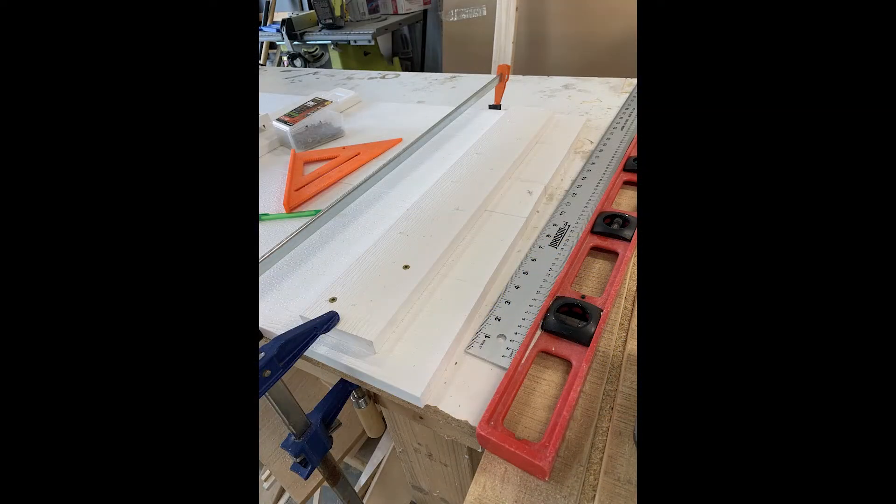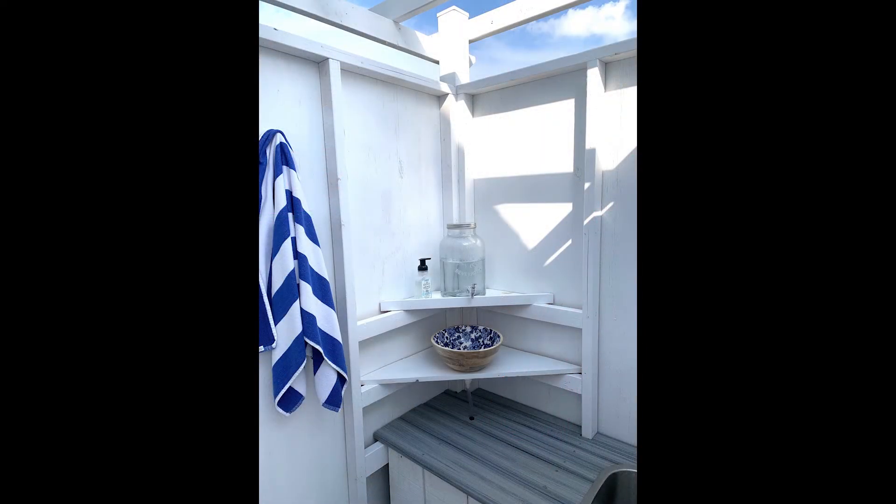To finish up, I built the door out of PVC boards and installed it with self-closing gate hinges. I also added a 2x4 pergola up top, which also helps keep the structure square.